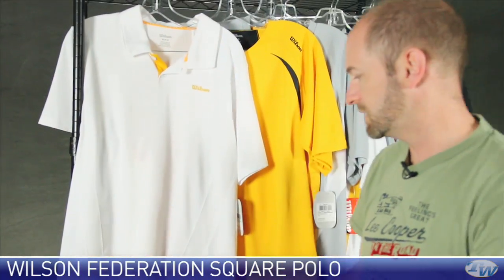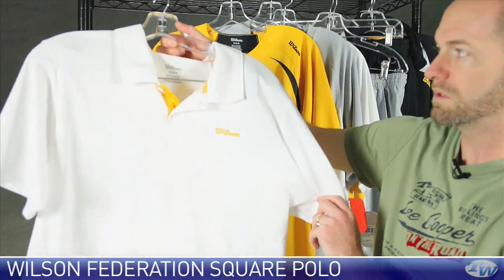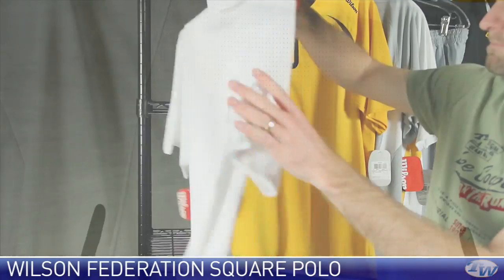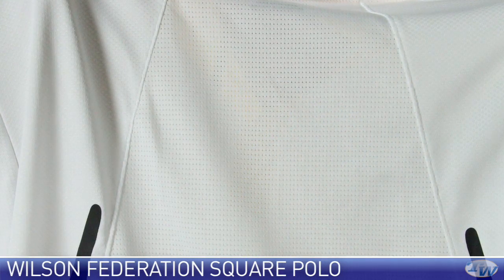There it is in champion gold and black, and then here it is in white with the champion gold accent. Let's look at the back — and again, nice use of mesh down the center.